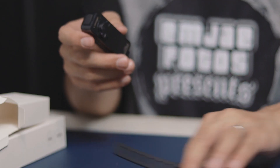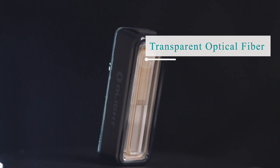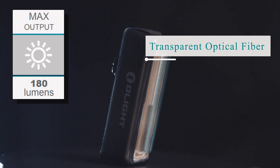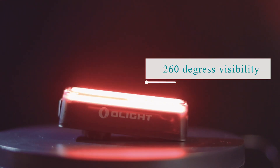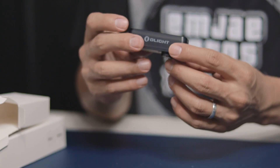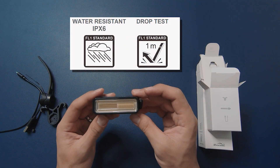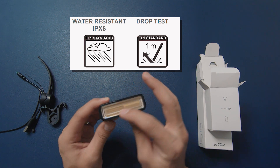The RN 180 TL has a highly transparent optical fiber lighting strip design with a max output that can reach up to 180 lumens and has 260 degrees of visibility for all-around protection, even during the day and night time. The material is made out of plastic but it has a protective shell that can withstand a drop of one meter, and it's also IPX6 water resistant so you don't have to worry about getting wet under the rain.